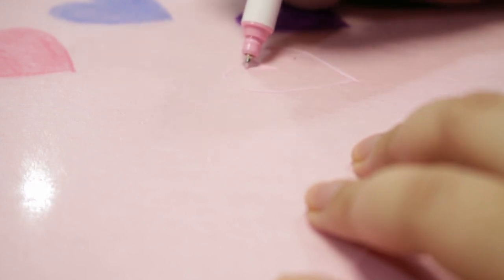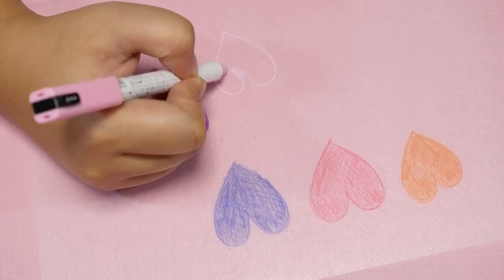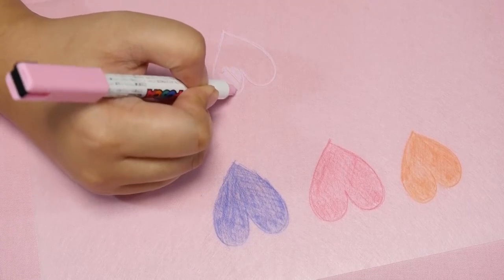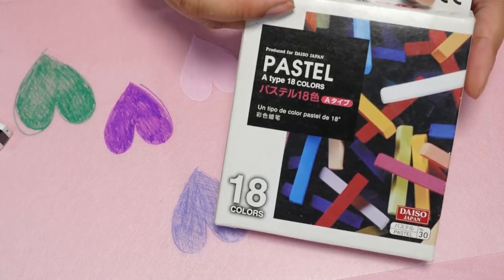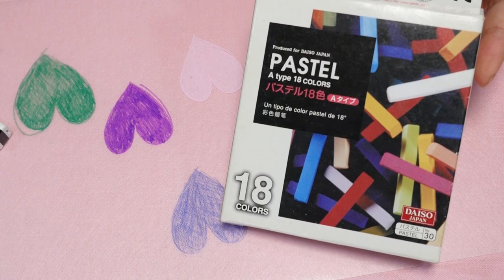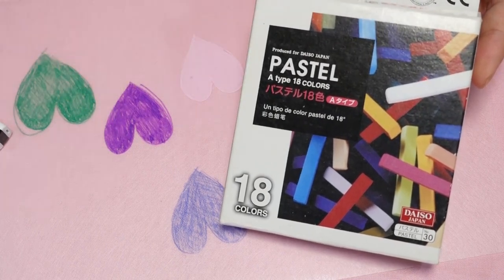Whatever works best for whatever you're trying to make is my answer to what kind of pen to use. Personally, I don't like these colored in either because the ink tends to look a little bit chunky after you shrink the plastic. The next way I like to color shrink plastic is with chalk pastels, and I have a whole video on how I color with chalk pastels, so I'm just going to make a quick heart and link that video up top.